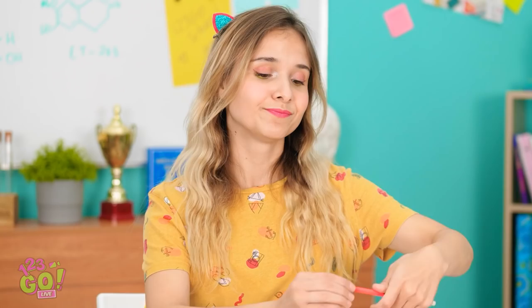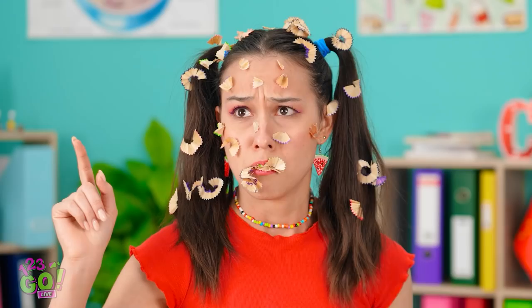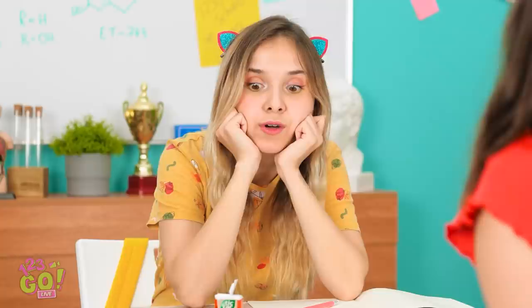I want this pencil to be as sharp as possible! Uh-oh, I feel a sneeze coming! ACHOO! Oops, I'm really sorry! That's a lot of pencil shavings! Now I feel bad. Oh wait — I think that could work! That's definitely the solution — this won't happen again!